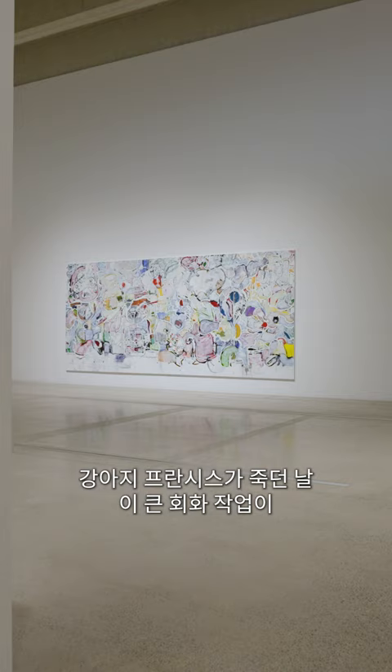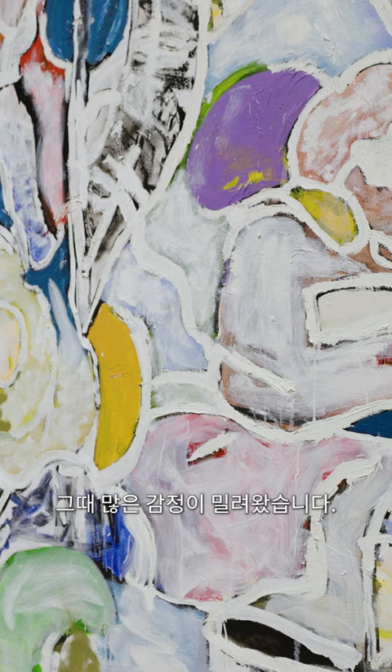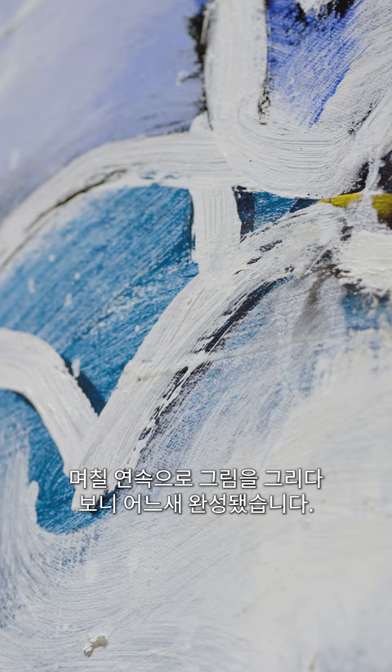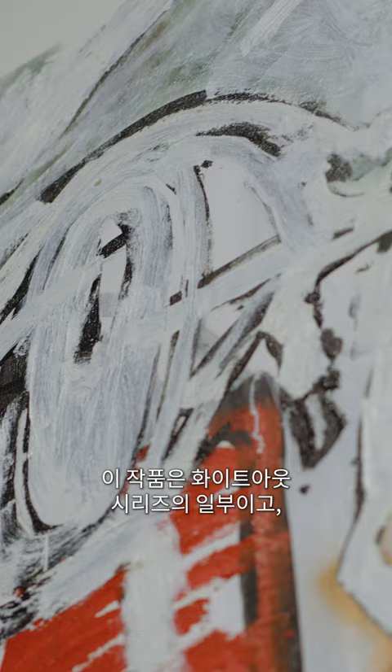That big painting — I started it on the day that my dog Francis was put down. I had a lot of emotion running through me, so I just came in and started it. I started out with an image of Fran on the painting, and she slowly got covered up, but she's still there. I just kind of blasted through and made that painting in several days in a row.